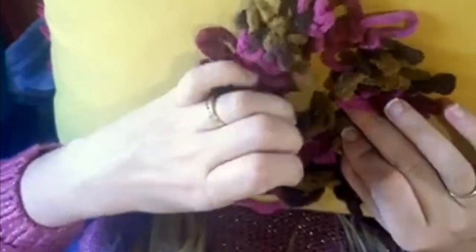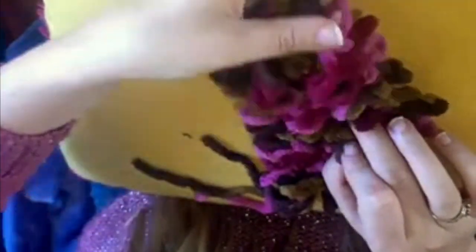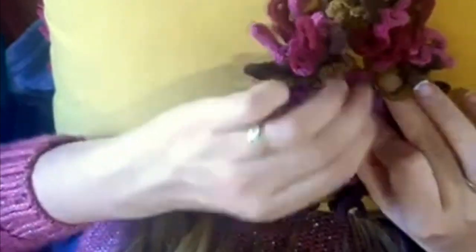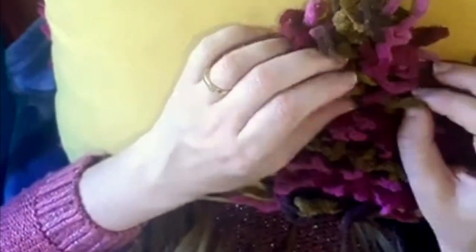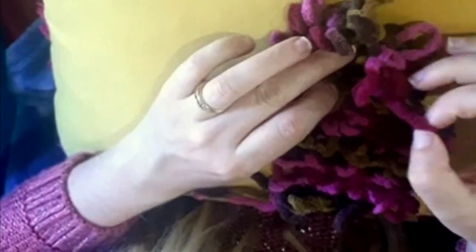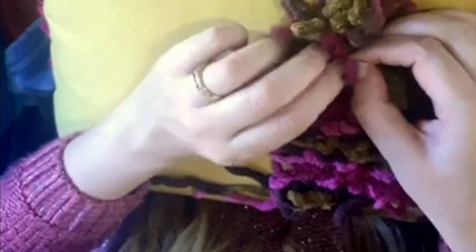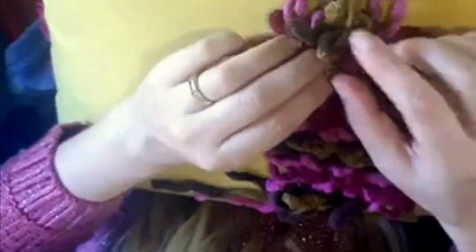You can see the weaving pattern and you can make shapes — this is how you shape your hairpin projects. I'm just fast forwarding here because I'm basically just weaving. What you're making here is the sole, the bottom of the slippers. Because you're using chunky yarn it's going to look like just one piece — you're not even really going to recognize that it's hairpin.